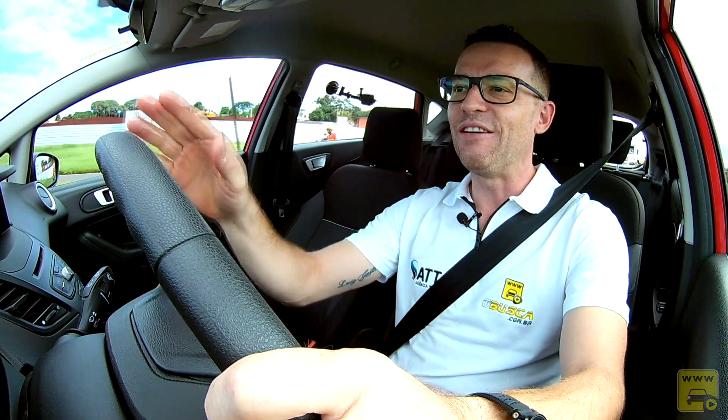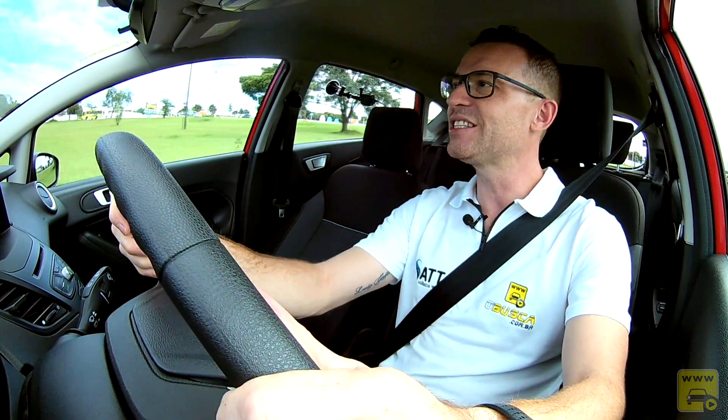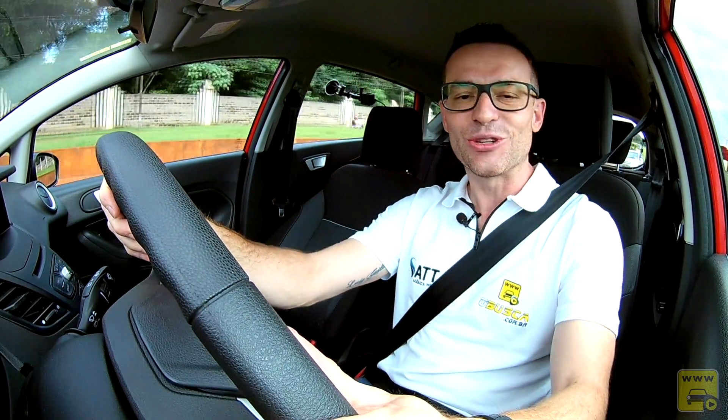Vamos testar esse carro num trecho misto, pegando um pouco de urbano e um trecho rodoviário, para testar o conjunto motriz: como se comporta esse motor 1.0 turbo com o câmbio de transmissão automática de seis velocidades, e passar as impressões ao dirigir.